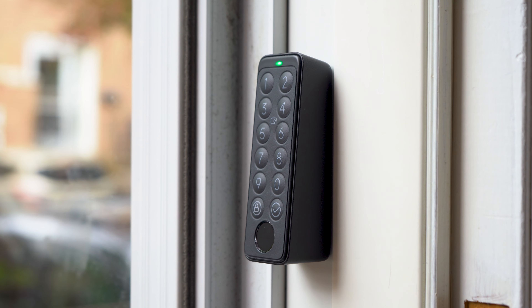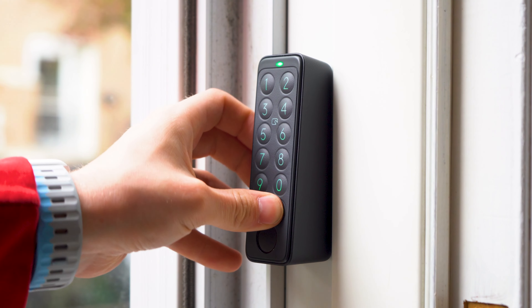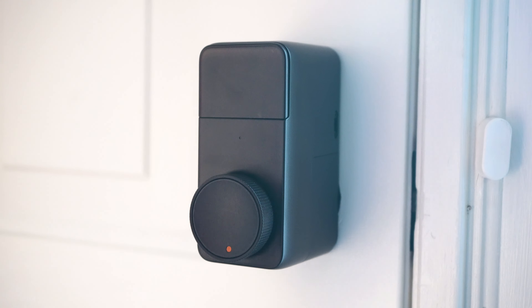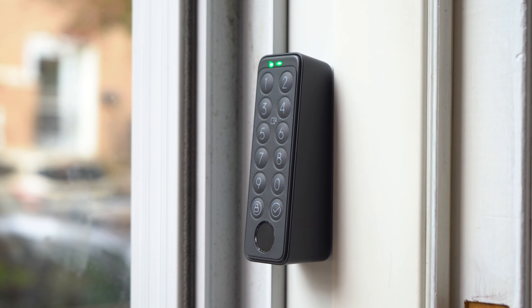It's a smart lock that allows you to unlock your door in a lot of different ways. With the Lock Pro, you can turn the dial on the back manually to lock and unlock the door, press the dial to toggle lock and unlock automatically, use your existing keys as usual, unlock your door through the SwitchBot app, use the Apple Watch app to unlock, or set up an NFC tag to unlock your door.